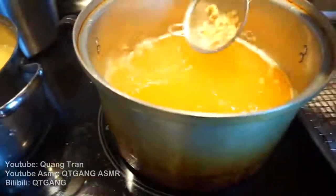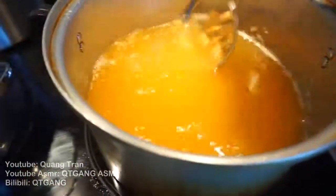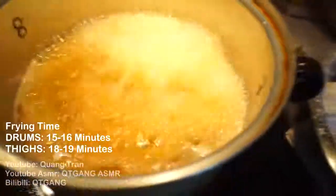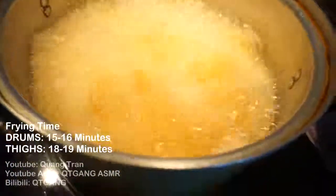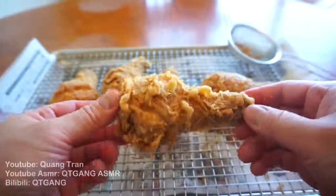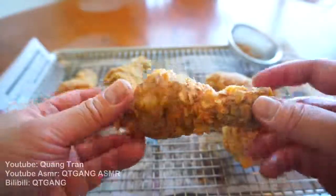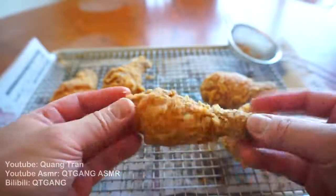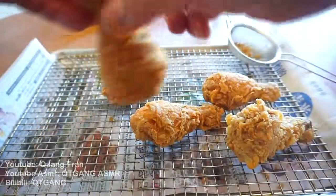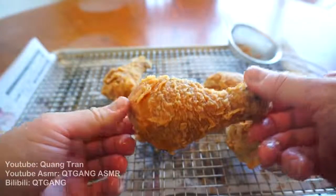Starting up on our next batch — all we've got to do is strain all the bits and pieces out of this oil. If you don't, it's gonna burn on your next batch, so make sure. Alright, our thighs — same thing, guys. Dunk it in the pool, I don't care if they can swim, they just have to get in. That's just beautiful — the most beautiful thing ever. I love fried chicken.